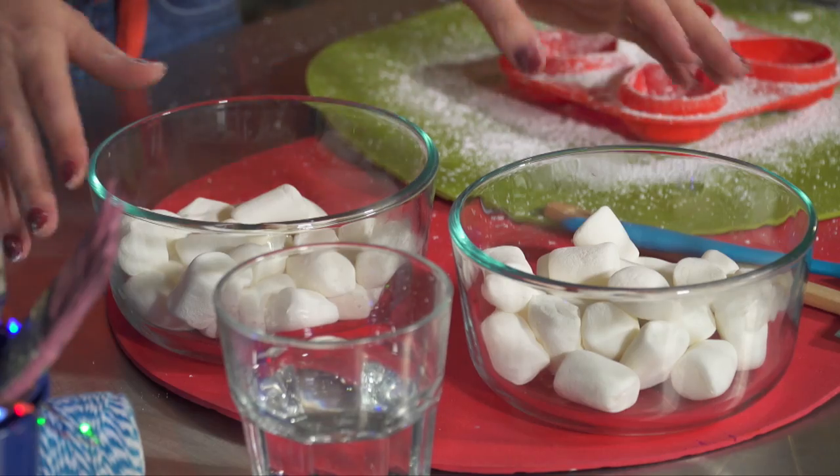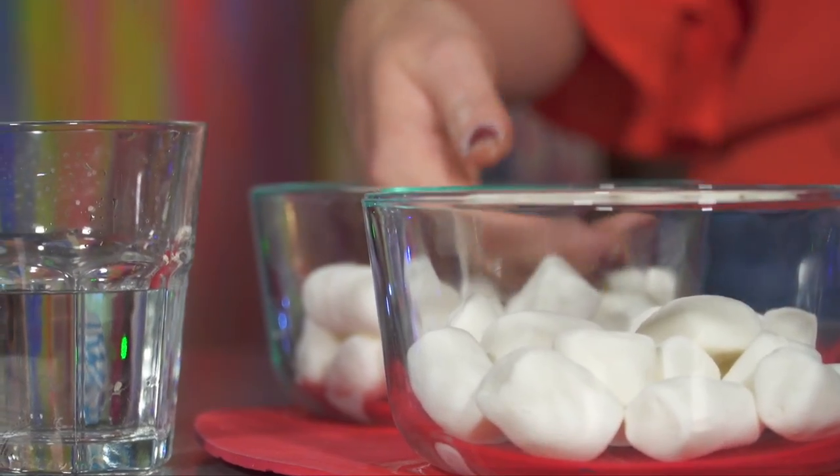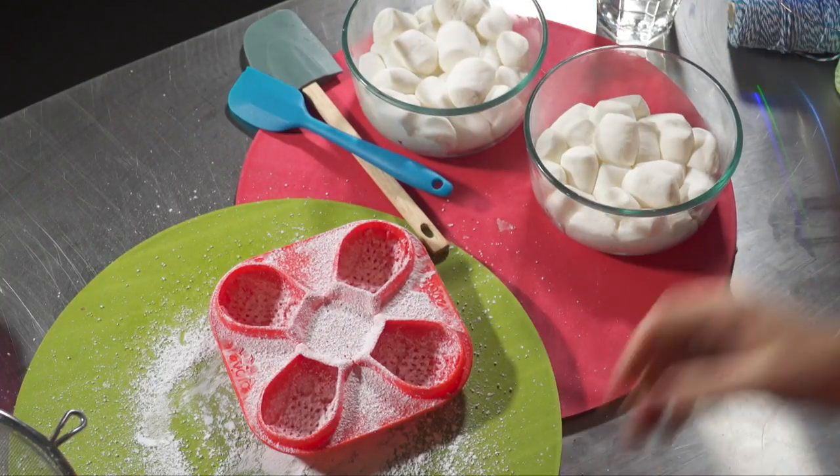Now for the fun part — it's time to melt our marshmallows in the microwave for a minute on high. Make sure you don't fill up the bowl too high because they will expand. As you can see they've been in the microwave for a minute and they look all weird.